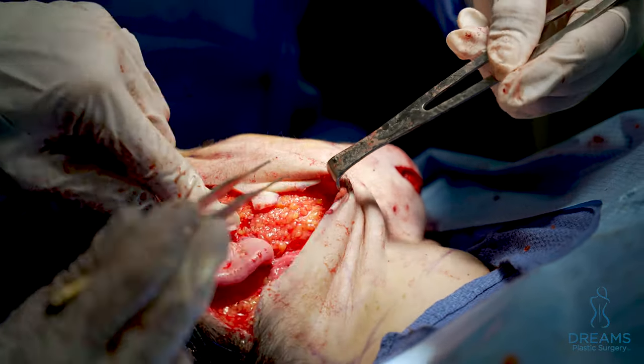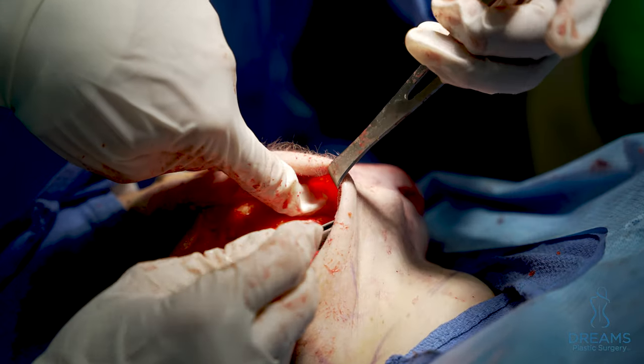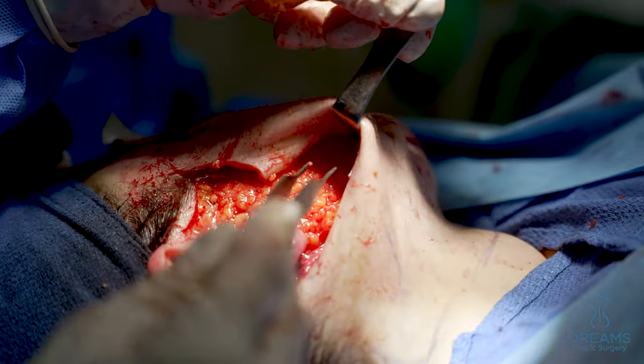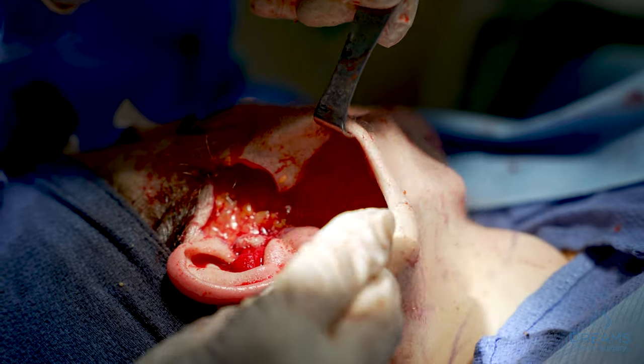That's the jaw line definition here. Everything on top is the face, bottom is the neck. Everything is tight up and there's a nice jaw line coming down here on the inside which reflects on the surface. So we're almost pretty much done with this side and then we'll move on and do the other side, but this is it.